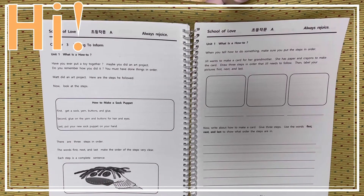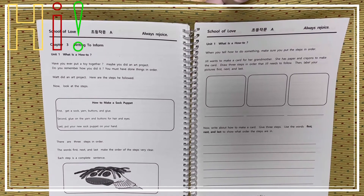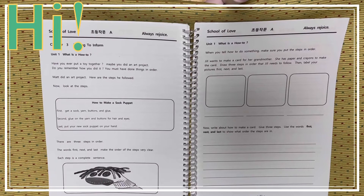Matt did an art project. Here are the steps he followed. If you look at the box, there are 3 steps that you need to make a sock puppet. Let's read it.